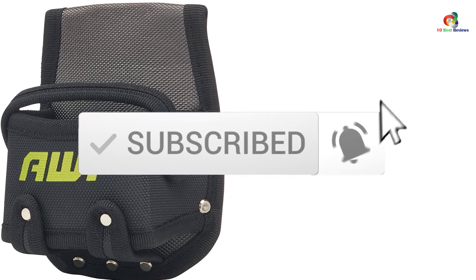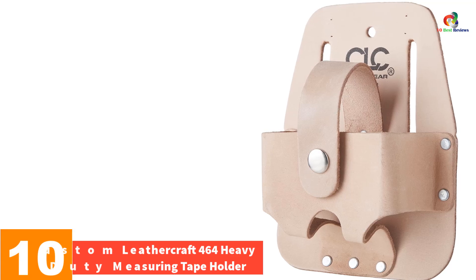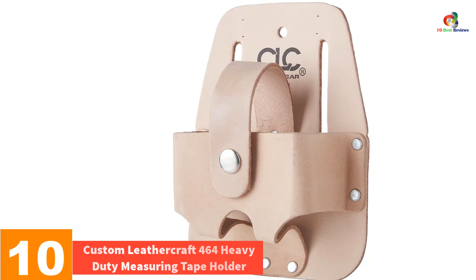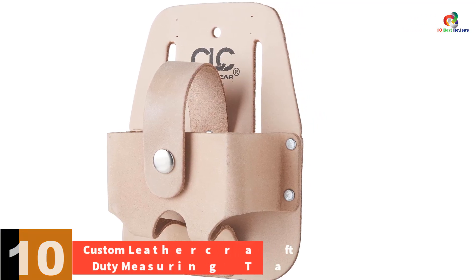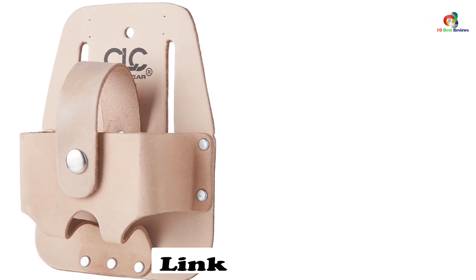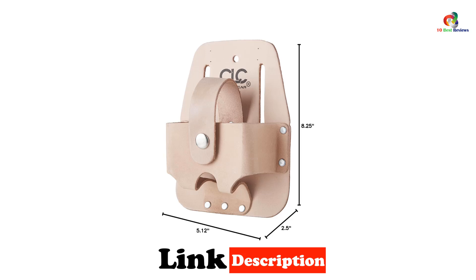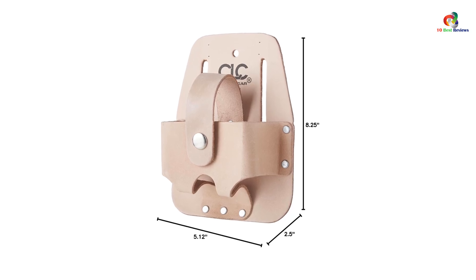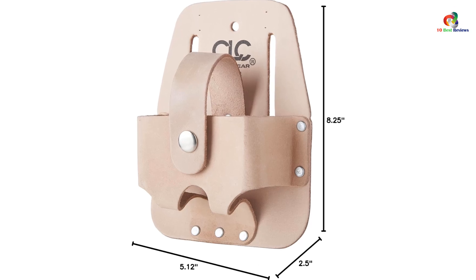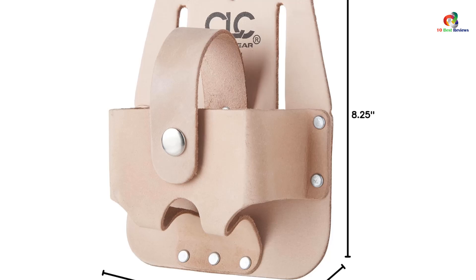Like the video, comment, and don't forget to subscribe. Now let's get started. Starting at number 10, we have the Custom Leather Craft 464 Heavy Duty Measuring Tape Holder. This is a must-have for any DIY enthusiast or professional construction worker. Made with heavy duty molded leather, this tape holder retains its shape and is built to last. It features a safety snap for secure closure and an easy-out keel for quick and easy access to your tape measure.